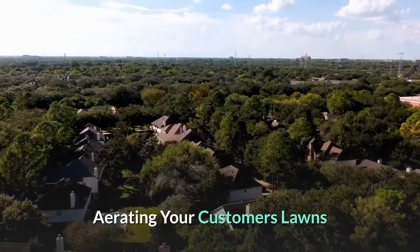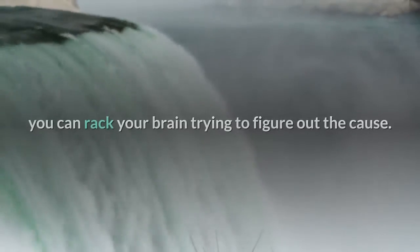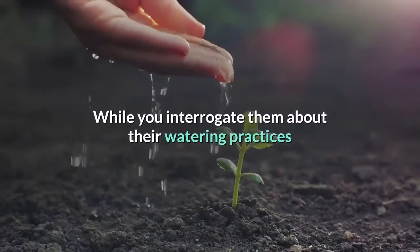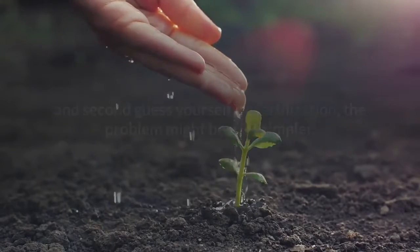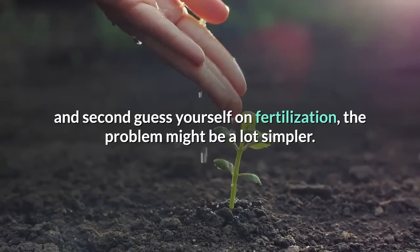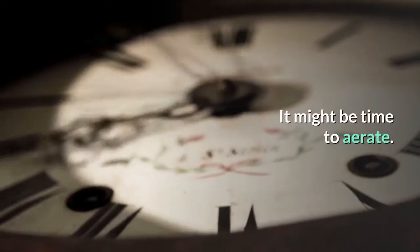Aerating your customers' lawns. If your customers don't have the thick, lush lawns they've imagined, you can rack your brain trying to figure out the cause. While you interrogate them about their watering practices and second-guess yourself on fertilization, the problem might be a lot simpler. It might be time to aerate.